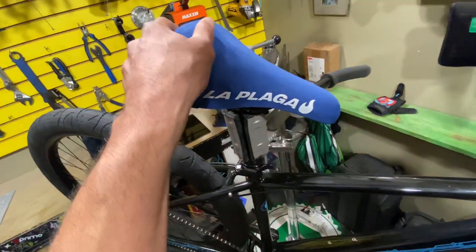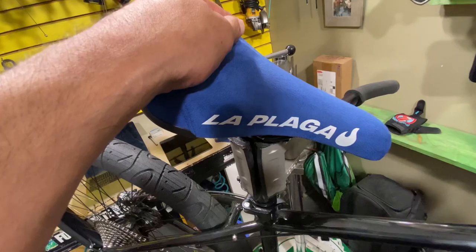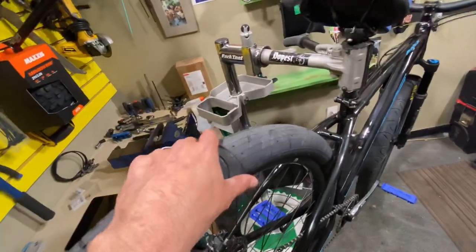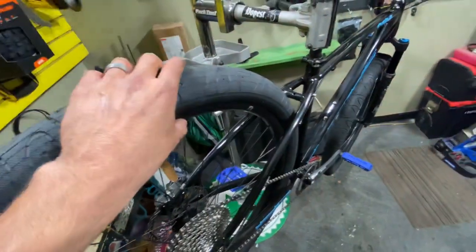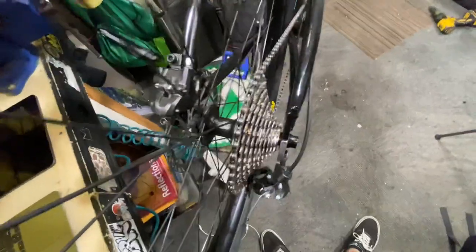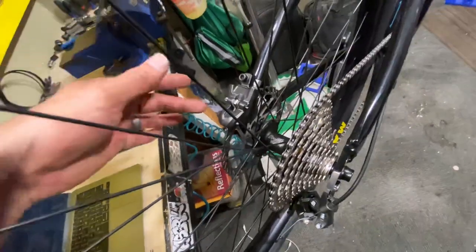Next, we had to put a dope seat on here. We went with the La Plaga suede seat in blue to match — it matches the grips and the pedals really well. On the back, we did the same wheelset: Maxxis Hookworm, Blunt 35 rim, stainless steel spokes, and the Profile Elite rear hub. This is the 10/11/12-speed Elite hub with disc brakes.